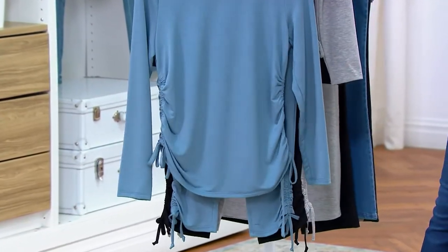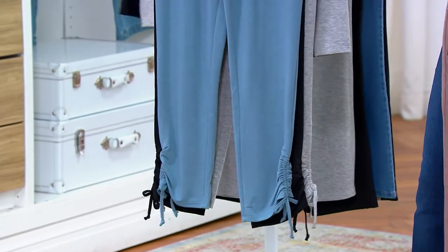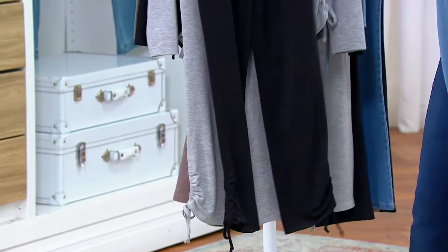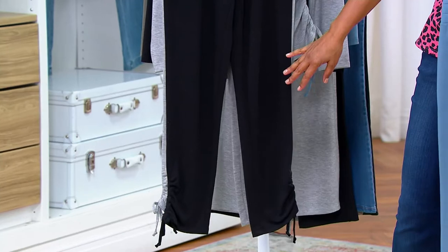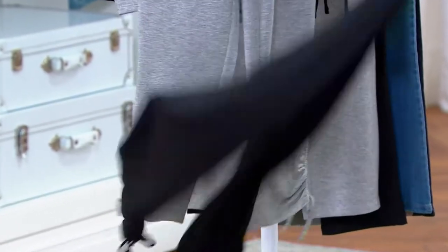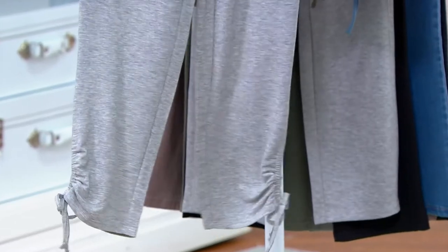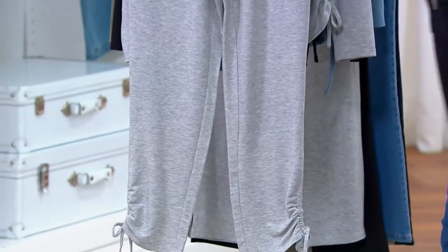If you want to do that whole ruching-side detail — there it is, so pretty. Here is the black, and yes the ruching exists on the black too. Pair it with little white tennis shoes, a black kitten heel — everything. Here's the heather gray. Sizes run extra-extra-small to 5X, regular 28 inches and petite 25 inches.